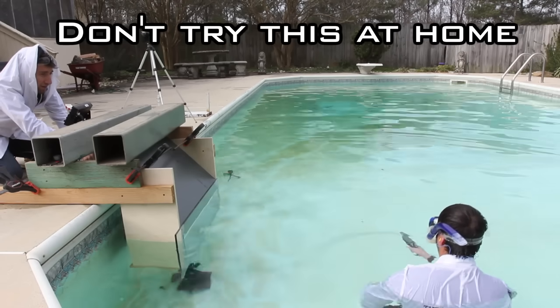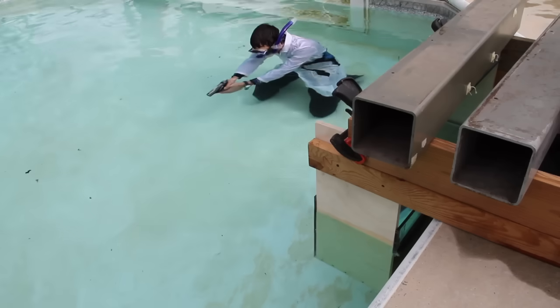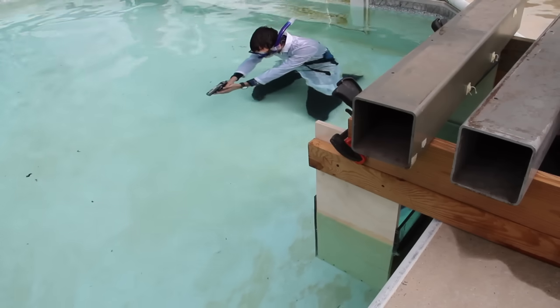You can actually just hold it up — you can be above the water. Five, four, three, two...